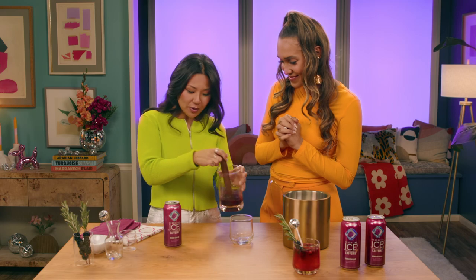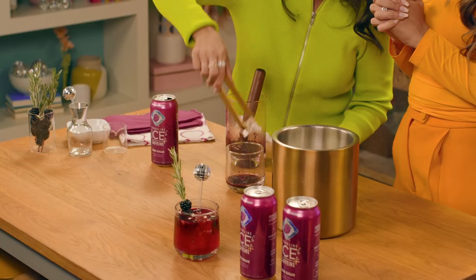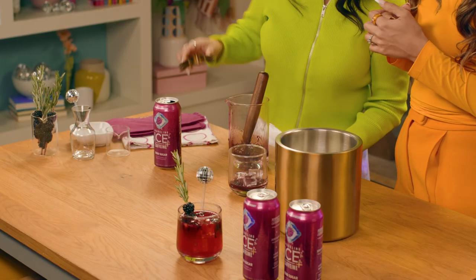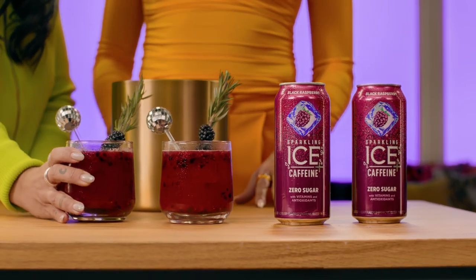All right, so this is super easy to make. You are muddling blackberries with lime juice. Ooh, look at that color — it's so pretty. Then we're going to add some ice, because who doesn't like things that are iced? You've got to keep it chilled. We top it off with Sparkling Ice Plus Caffeine Black Raspberry to add anything but subtle flavor, even when you're not drinking alcohol. So basically this drink is as big and bold as a musical showstopper. That's right, girl.